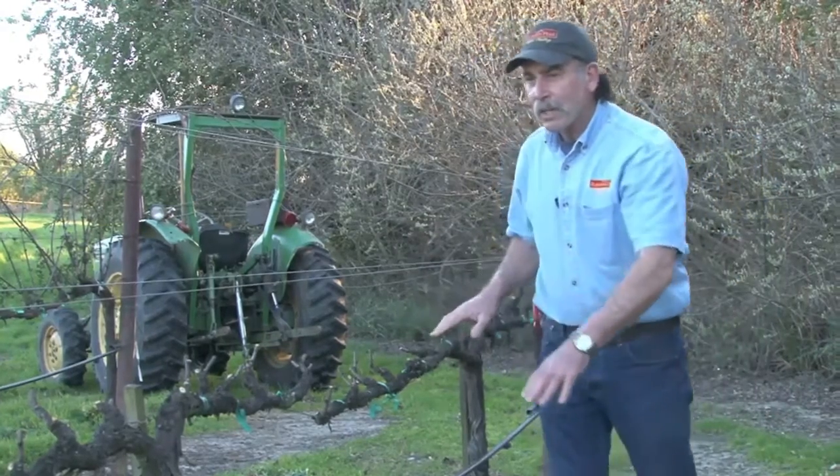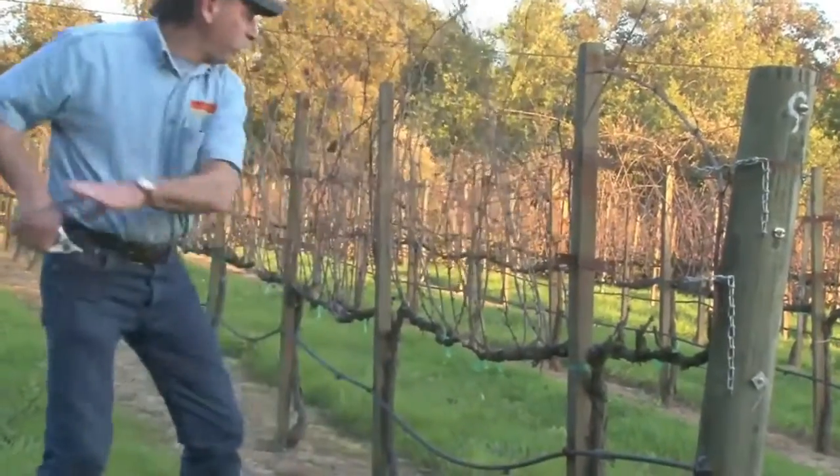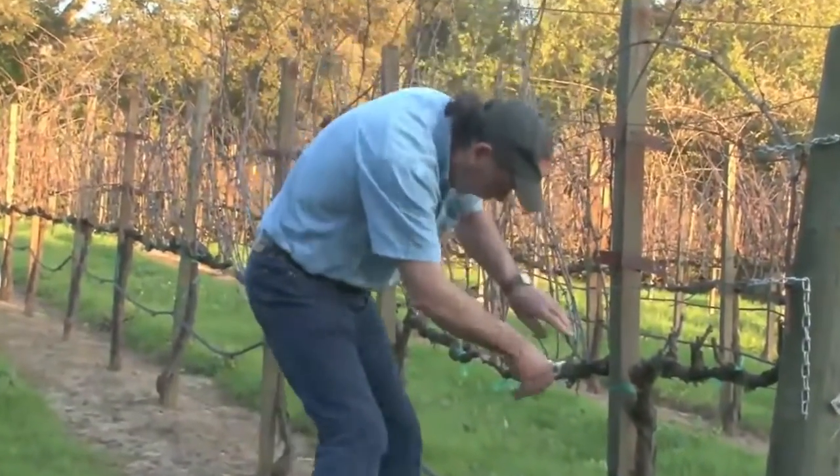So when you prune the grapevines, it's critical. You've got to get it right because the whole growing season depends on how well of a job you do in the pruning season.